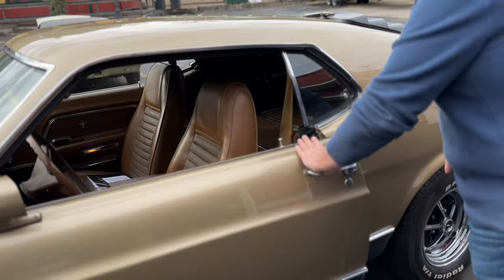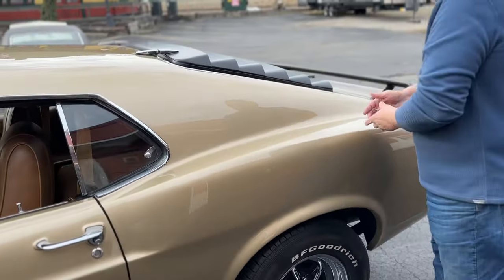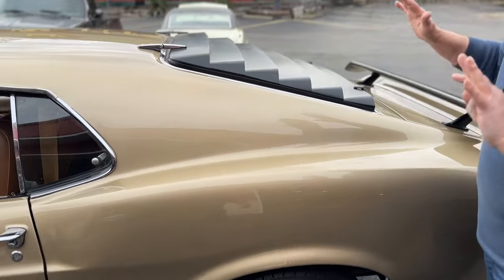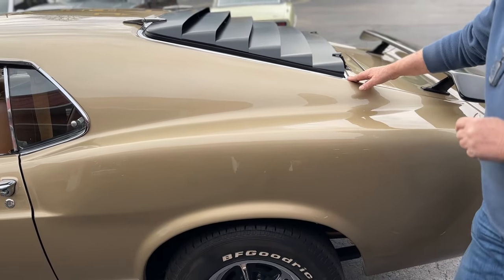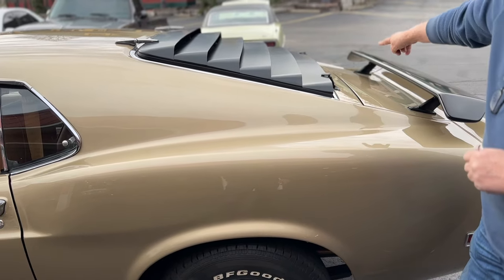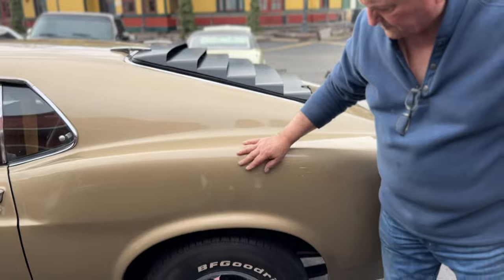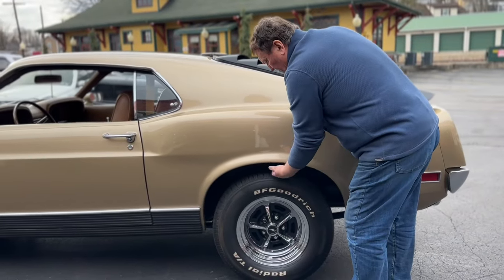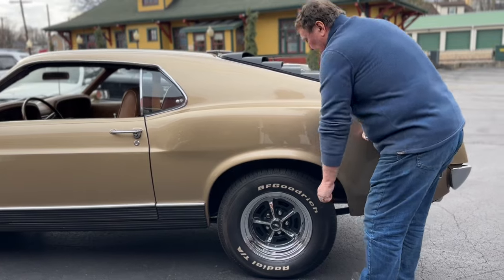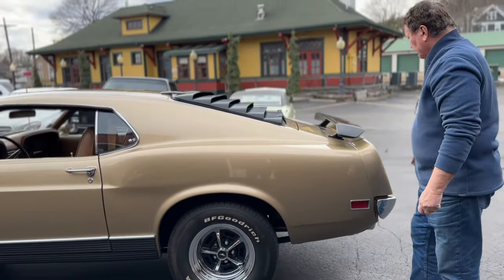It is a super drag pack car. Slats on the back, which were an option. We have the window sticker and all the documentation for this car. Trim around the back window is absolutely flawless. You can check the deck lid — everything matches back there. Quarter panels have nice sharp edges all the way around, with no indication of anything ever being replaced or repaired on this vehicle.